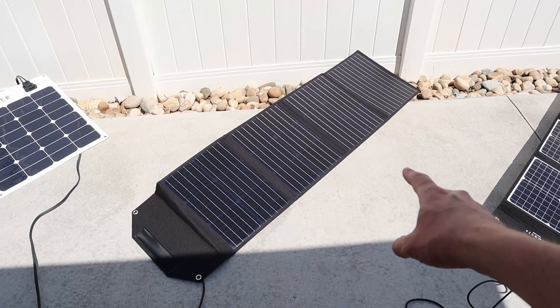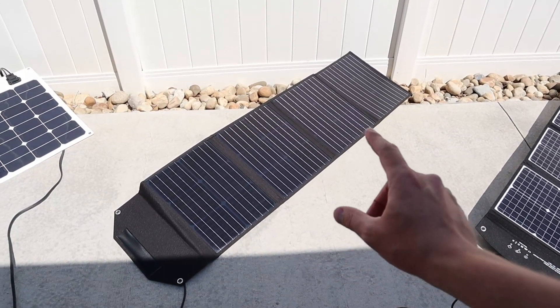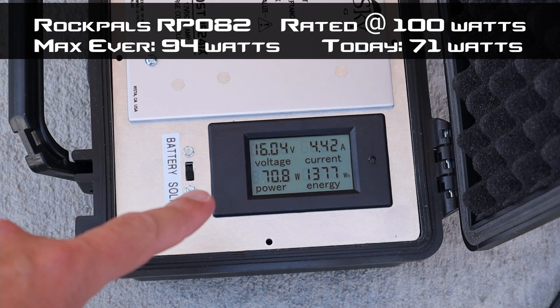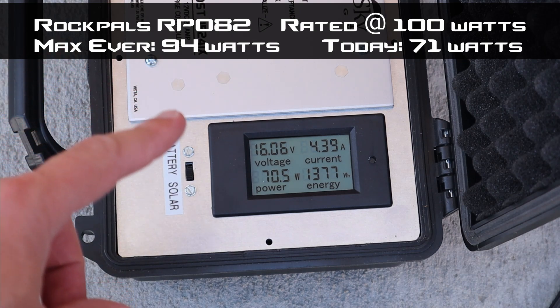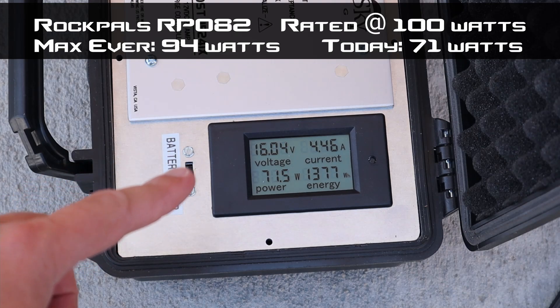The next panel is the RockPals RP082, a 100 watt folding solar panel. On the charge controller we're bringing in around 70 watts — that looks about right for current conditions. The max I've ever seen from this panel was 94 watts, so being about 5 watts less than the SunPower is really good results for this panel.